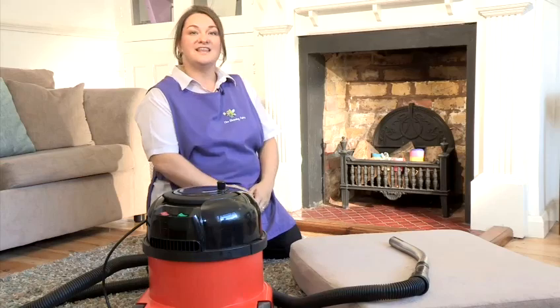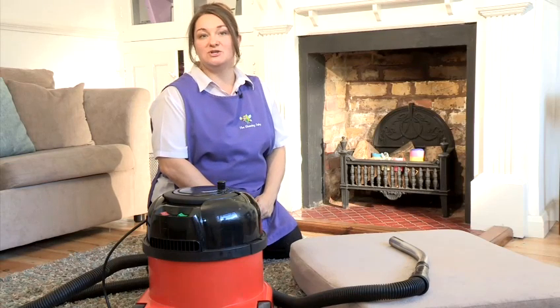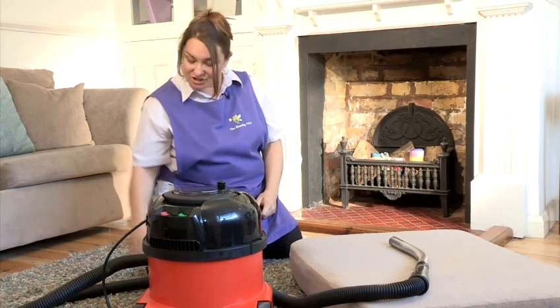Hi, I'm Tracy. I'm the Cleaning Fairy and I'm going to show you some cleaning tips. In this video, I'm going to show you how to use a vacuum cleaner brush.